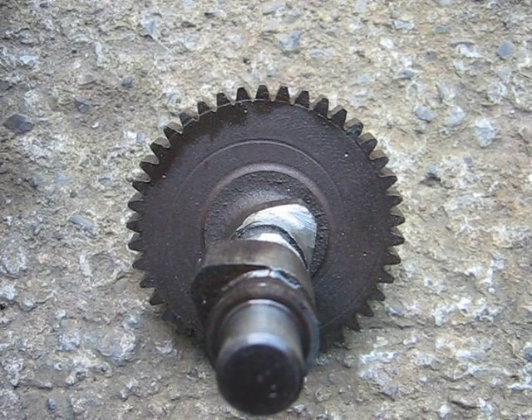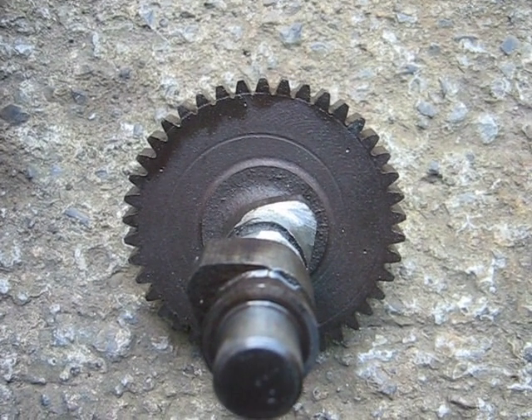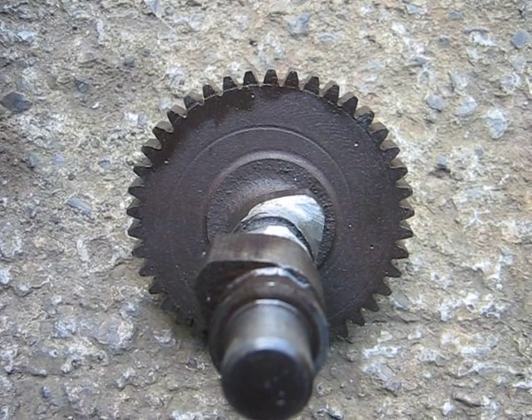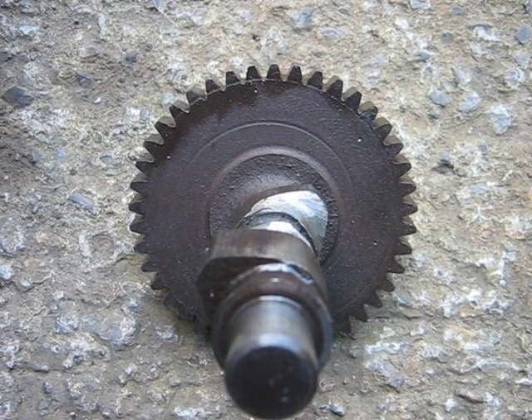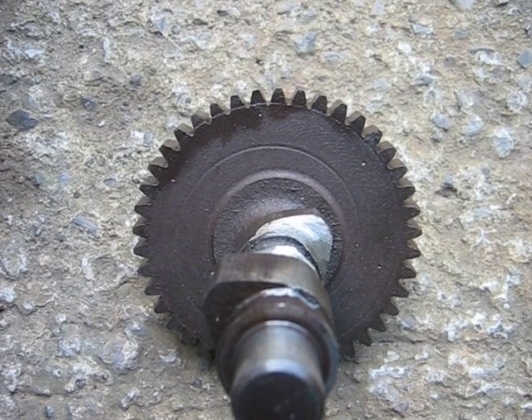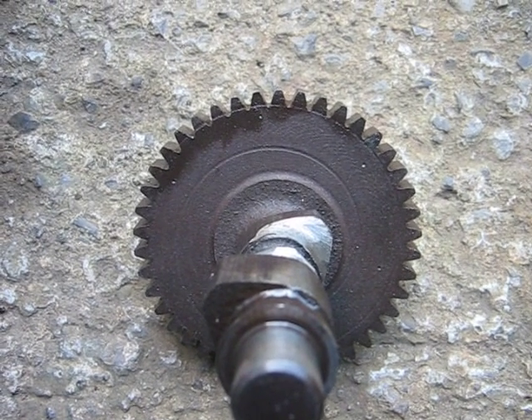Here's the camshaft for my new left-hand turning engine. The crankshaft turns counterclockwise — basically the opposite direction to a normal engine. This is the special camshaft that I made.